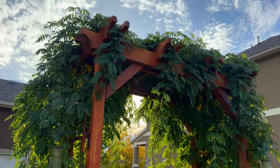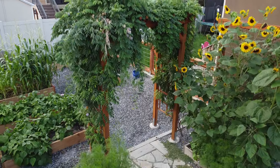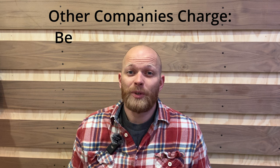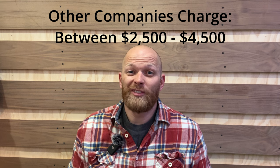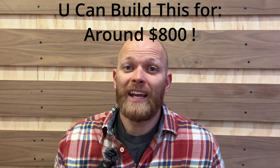Hey, this is Handyman Dan with You Can Build This. In this video, we're going to be going over the step-by-step process on how we built our custom wood arbor for our garden. Normally, a company could come out and build this for you for between $2,500 and $4,500. Today, we're going to show you how you can build it for around $800.